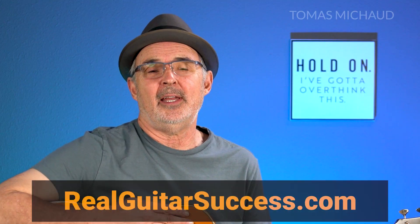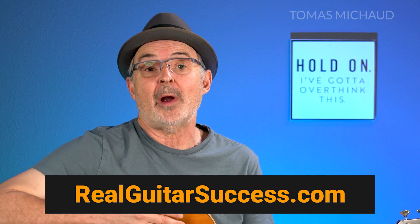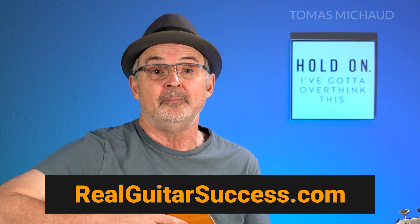That's it for now. I hope you enjoyed the lesson and found it helpful. This is one lesson of many that's part of my Fingerstyle Adventures course, which is included in my Real Guitar Success membership. I've worked really hard on this and I'm improving it all the time. I'd love for you to check it out — you can get access by clicking the link in the description or go directly to realguitarsuccess.com. I hope to see you again soon. Bye for now.